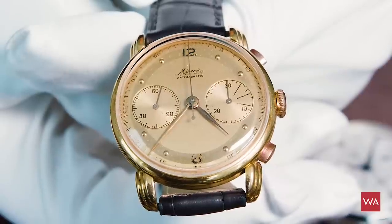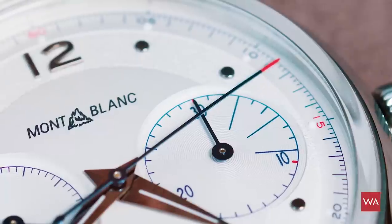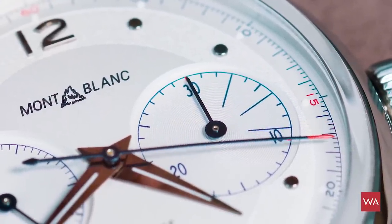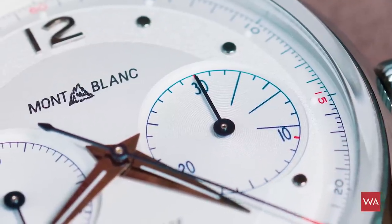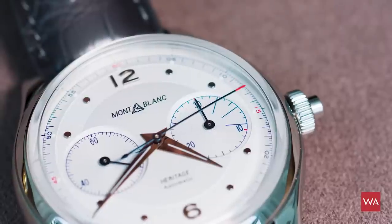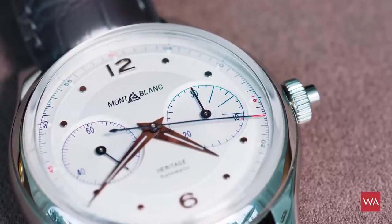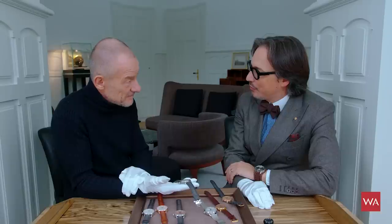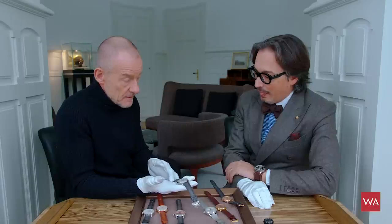The dial is inspired from historical timepieces and has all the main features of the new Heritage product line: indexes in dots, two different treatments of the dial with a kind of floating ring behind the numerals and dots with a different treatment, and a very much domed and tilted sapphire crystal dome. We are really playing with beautiful ingredients of watchmaking from the 1940s and 50s, so every time you look at the dial you may be discovering something different.